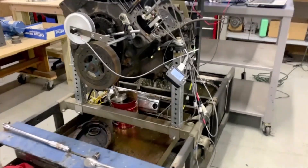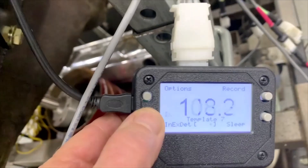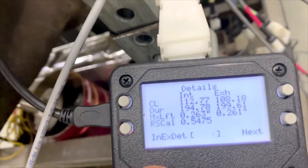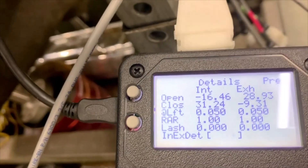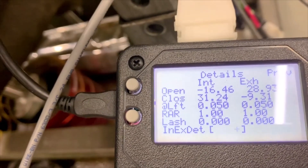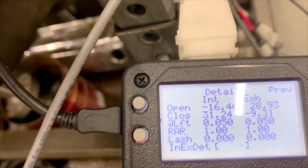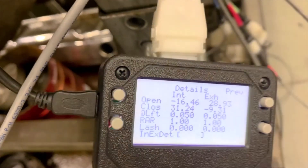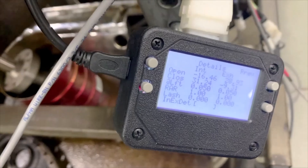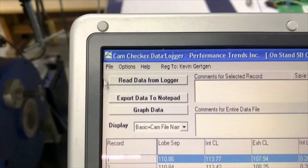So now let's see what our results look like on the little data logger. You can see there's intake center line, exhaust center line, and more data like duration at 50 and such. We push this little button to go next and you can see opening and closing events. Rocker ratio is one and lash is zero because we're doing this right on the cam, not off a retainer for a valve — so we're getting cam events here just like you'd expect. You actually do not need a computer, but you can see there's a little USB cable here and we're actually plugged into a computer over here.